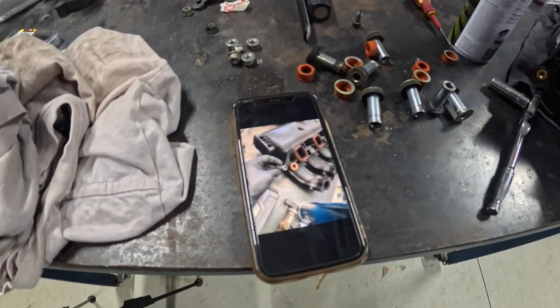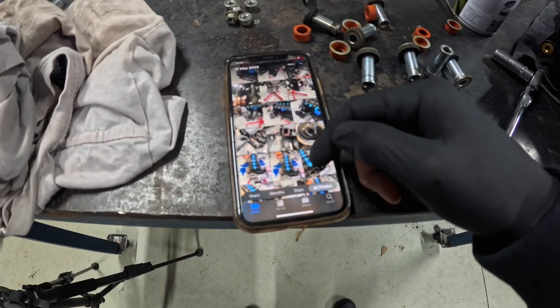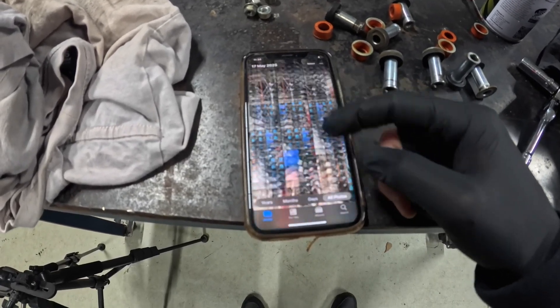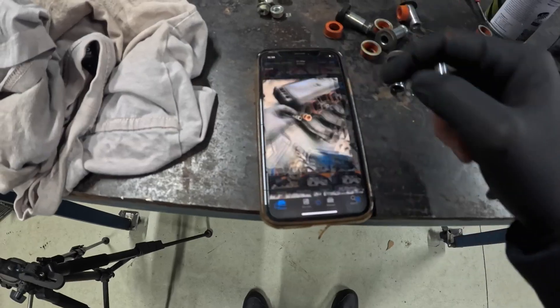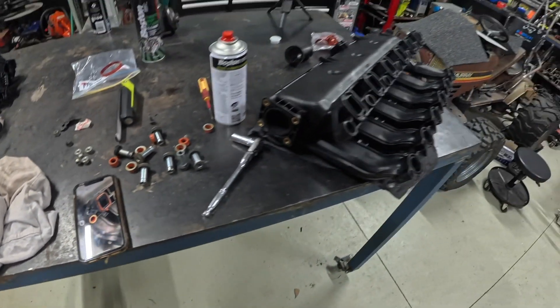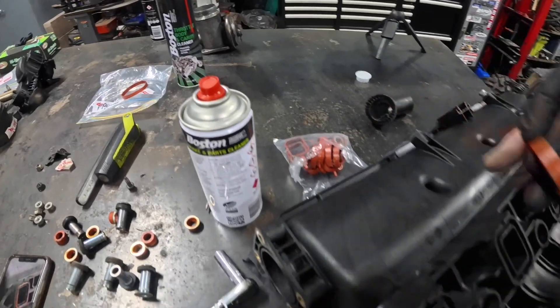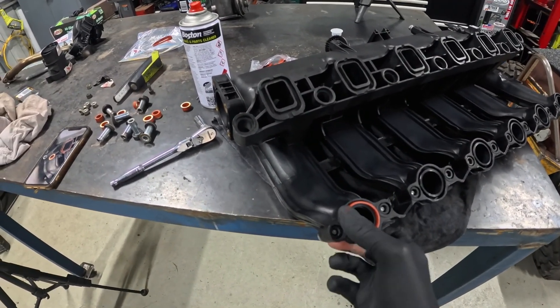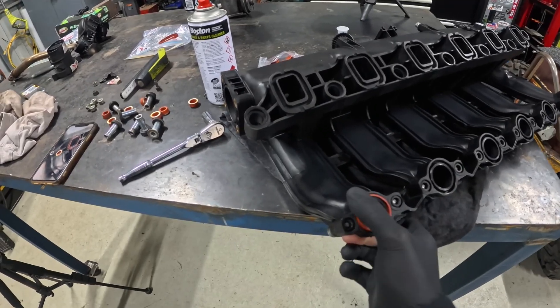A little tip — take a hundred photos, a thousand photos if you can. I took them on absolutely everything, videos too, of how this engine came apart. Documenting all that really helps when putting it back together. Fresh bag of seals here from ASLMods — check those guys out if you need anything. They have everything for M57s.